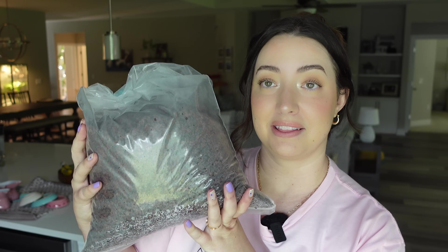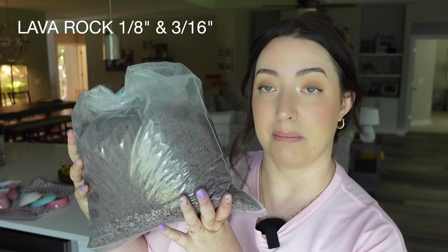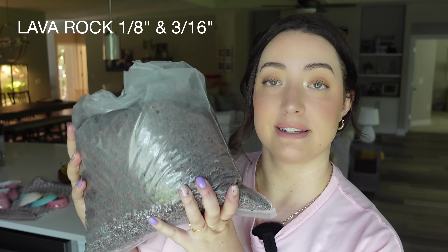Next, you're going to need lava rock. This actually has 1/8 inch and 3/16 inch combined — it's a mixed bag, and I found it to be the perfect size.